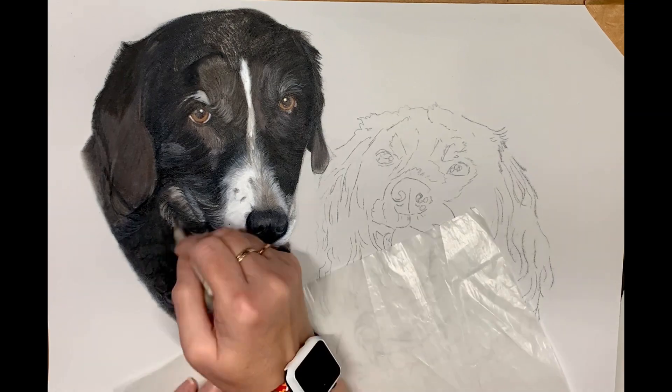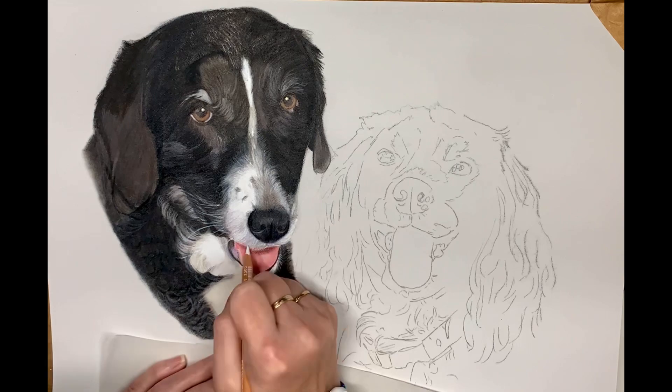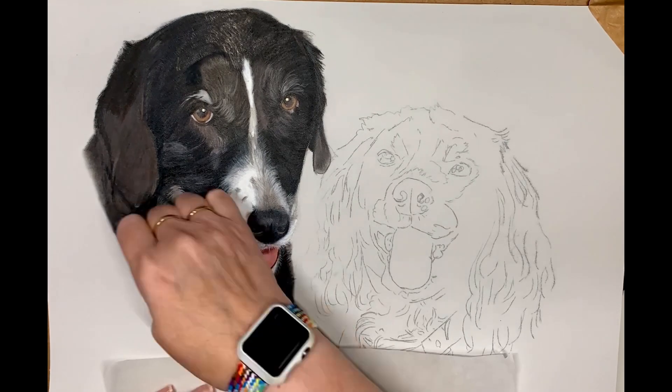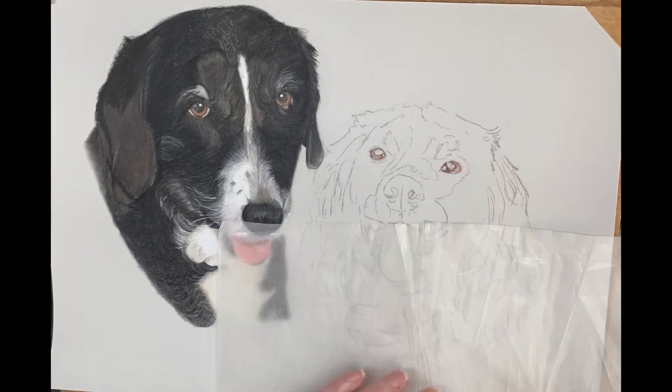Just on those areas where I've left my pencil pressure really light, I can add in some white hairs, just flicking out the pencil to give that illusion that the hair goes from thick to thin.